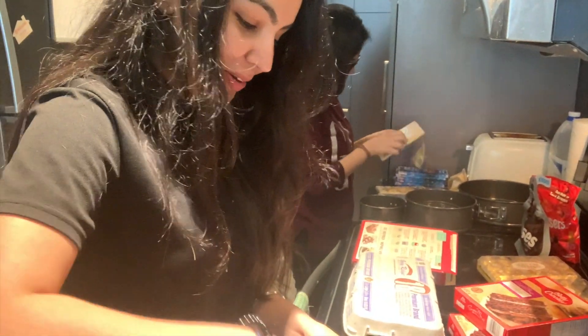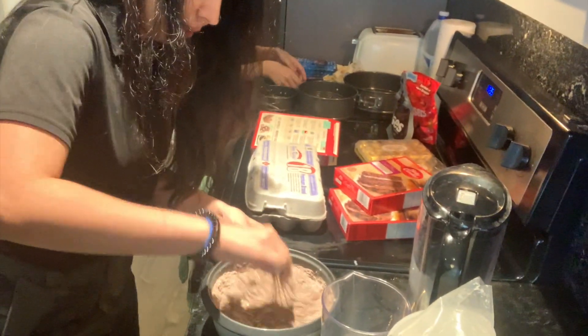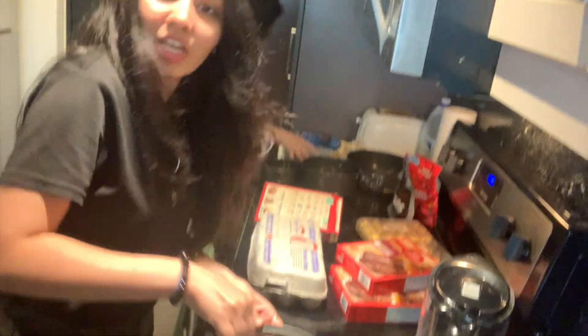So the mixture is ready but I'm still mixing it. Yukki, how much more do you need to add? It looks like it needs quite a bit more.